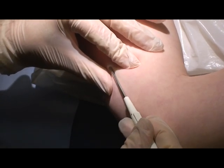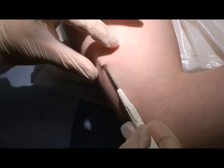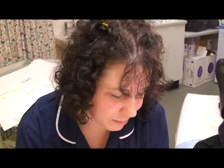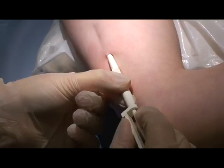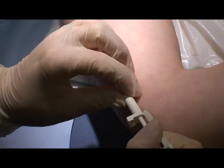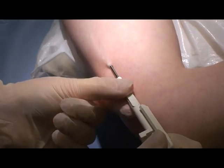The introducer is worked very carefully under the skin. When fully in, the introducer is unlocked and this allows the implant to be left behind, in place under the skin.